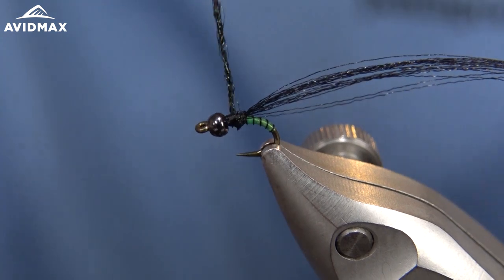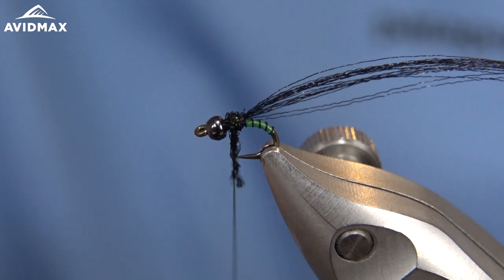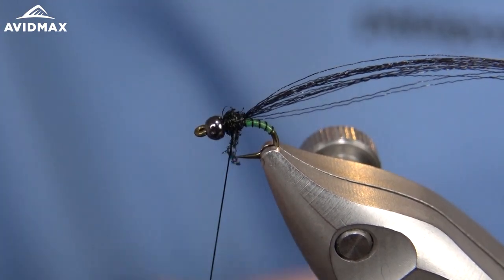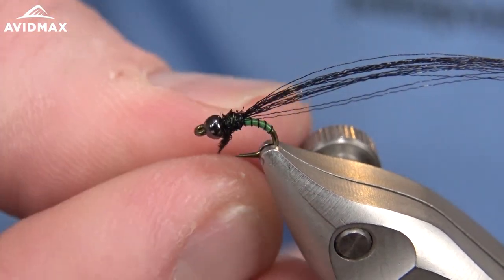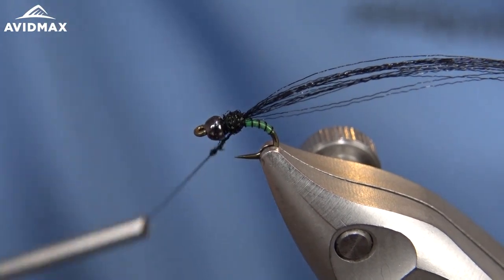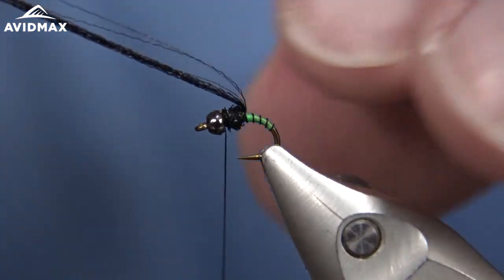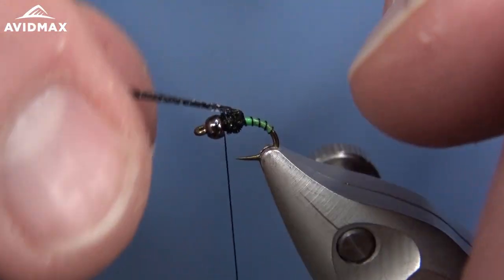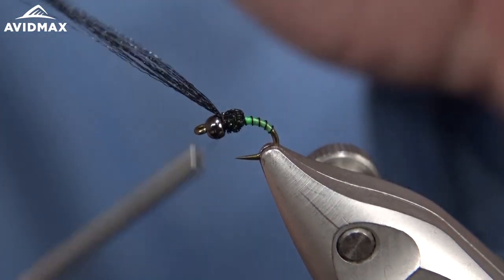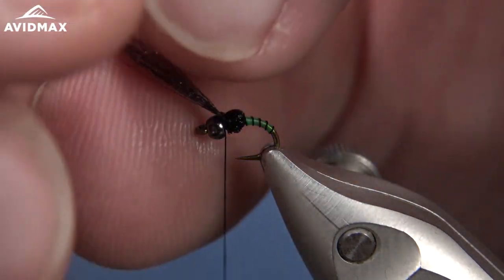The dubbing will also help prop our wings or legs up. Bring that floral fiber forward to cover the thorax region and leave ourselves just a little bit of space for our thread up front. We can bring that floral fiber right on over top, nice and snug, and capture it down.